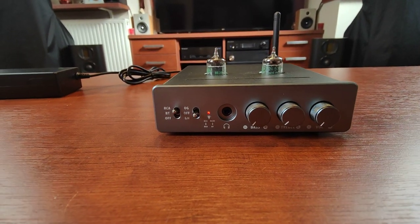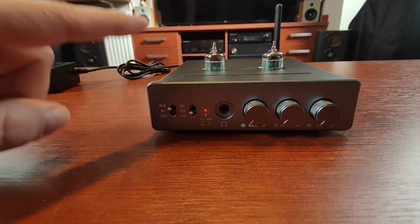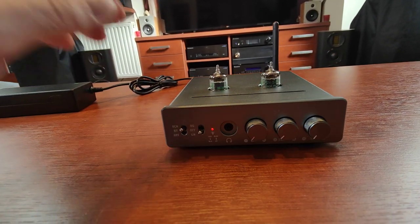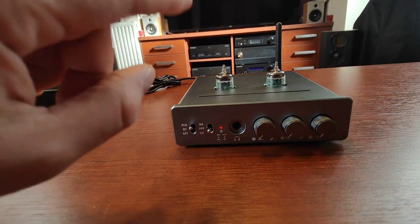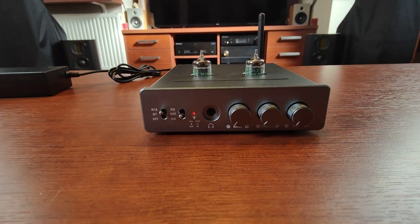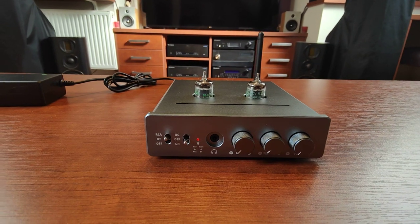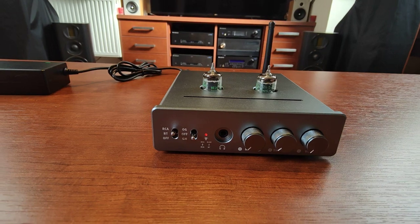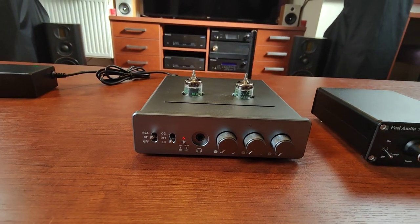The biggest selling point for this amplifier, I'd say, is its soundstage and instrument positioning — it's just splendid. The soundstage is very, very wide, but at the same time all instruments have pinpoint location, especially the center image. I was very nicely surprised by this. I can recommend this device even if only for its holographic presentation.